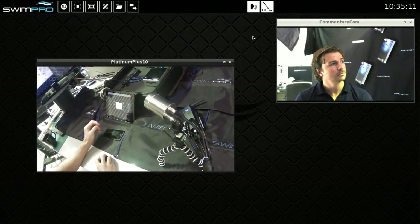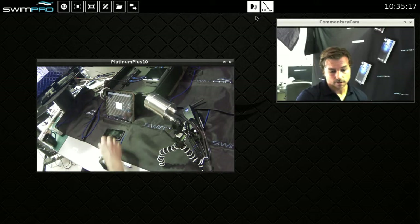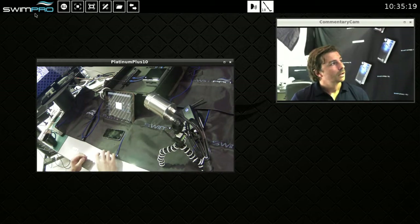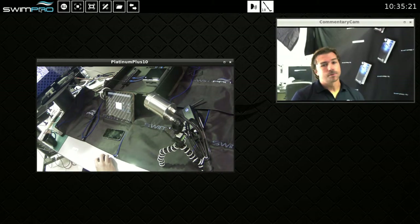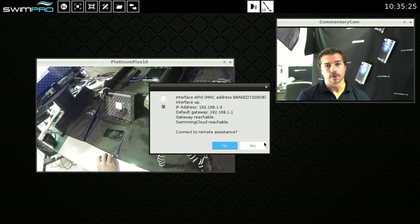We've got our camera window and the camera icons. So what does each one of these things do? Let's take a look. Firstly, clicking on the Swimpro icon is going to tell us that we're connected to the internet if we have that set up correctly.